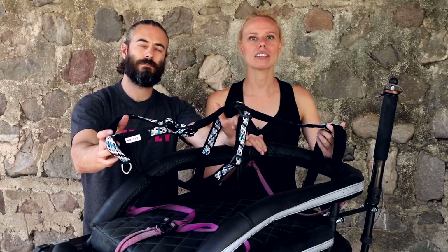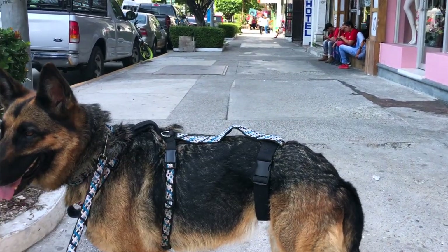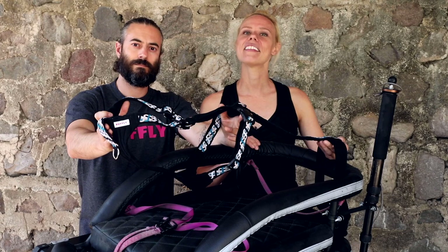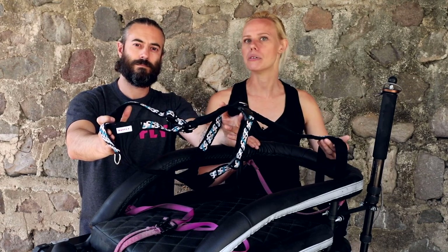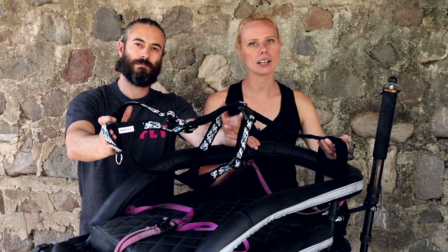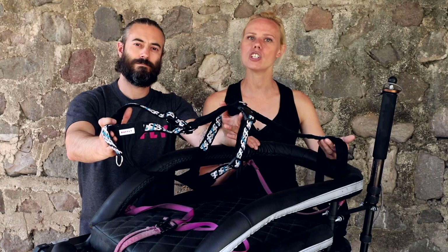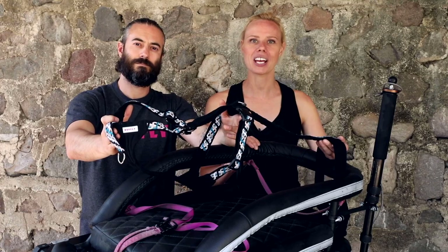The K9 Moto Harness is for riding, but you can use it off the bike, on the trail, and around town. Thanks for tuning in to our detailed breakdown of the K9 Moto Harness. If you have any questions about colors, sizing, or anything else, feel free to reach out to us through our Contact Us page or through our live chat app at goruffly.com. And of course, don't forget to follow us on Instagram, Facebook, and YouTube.